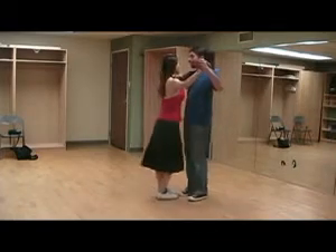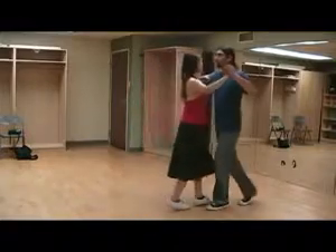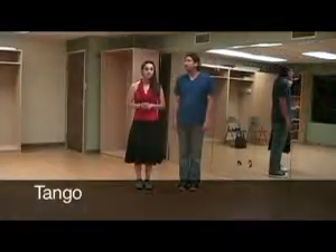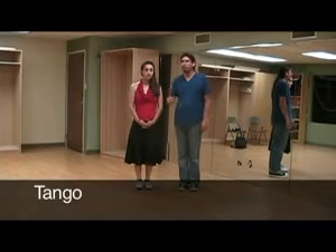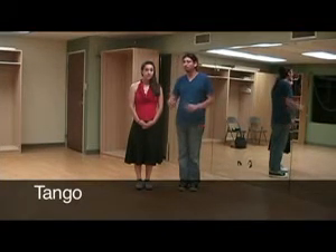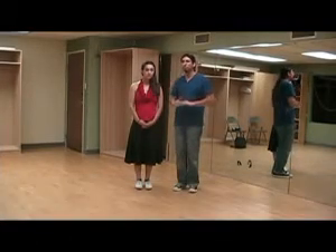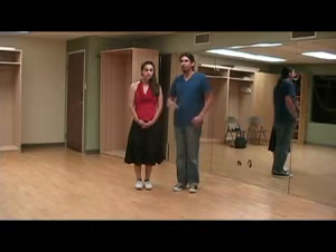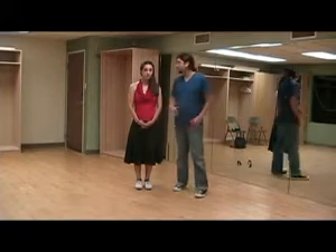Your partner looks like this. This is a tango. Tango has a very distinct sound to it. When you're dancing a tango, there's a bend in the knees. It's a very level dance as you move about the floor, and it's a very strong dance. There's a strong lead, a strong lift as you move about the floor.